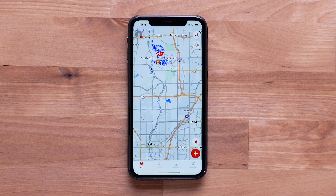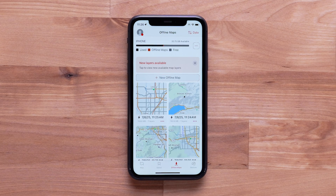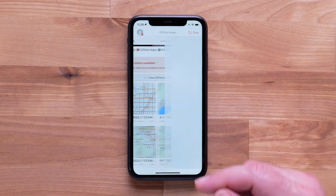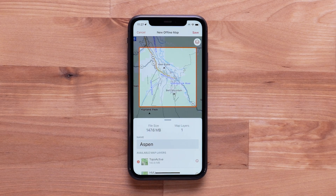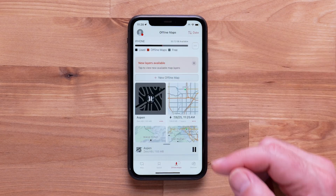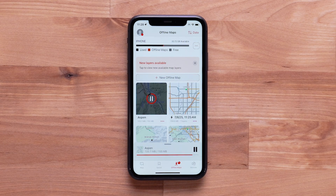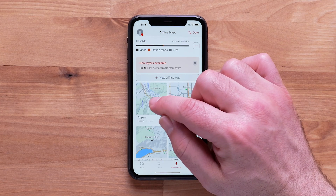Now that you have an active Outdoor Maps Plus subscription, we'll walk you through the process of downloading a map. Begin by tapping the Offline Maps tab, then select New Offline Map. The map will default to your current location. When you've found the area you'd like to download, select the layers you'd like on the map. Finally, select Save. Your download will begin. With a downloaded map, you can access it without a Wi-Fi or cellular connection.